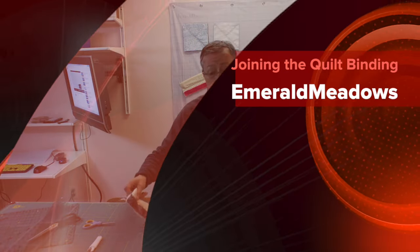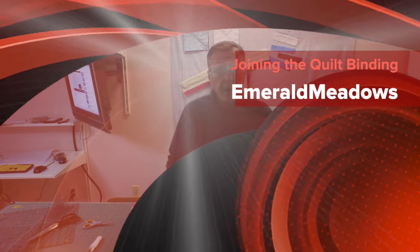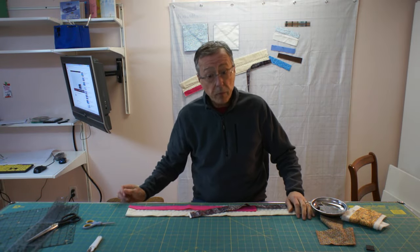Hello and welcome to MR Meadows, your YouTube channel for all things RC and sometimes quilting. And today we're going to be talking about the sometime quilting.